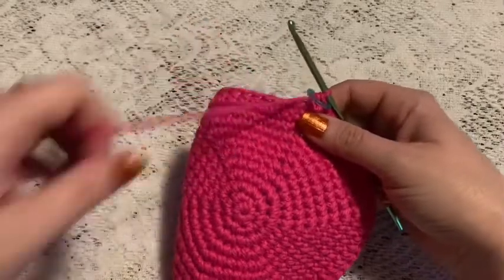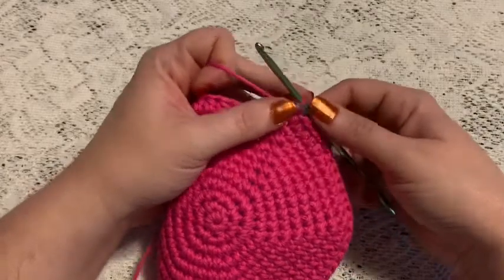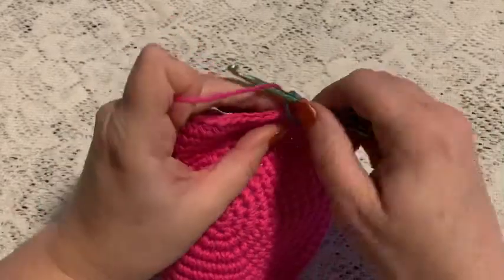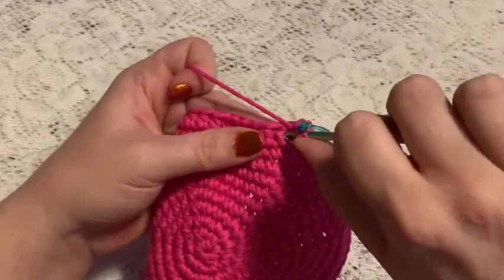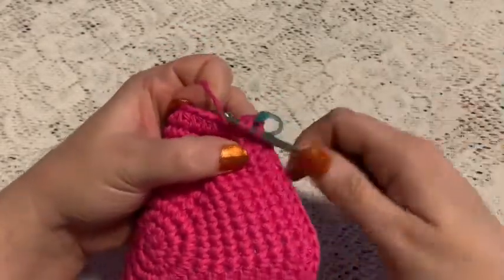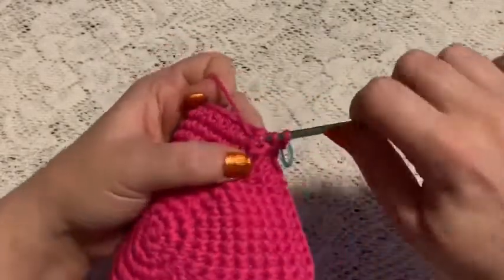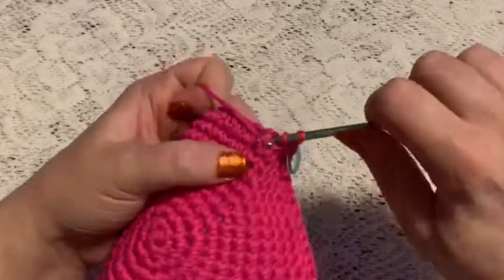Now we're going to begin using the front post half double crochet and the back post half double crochet. For rounds 12 and 13 you'll begin with three front post half double crochets. Yarn over, come under the post from the front of the half double crochet, bring up your loop, grab your yarn, and pull through all three. That's one, two, three.